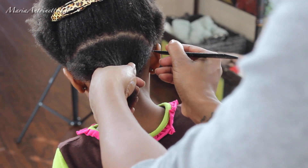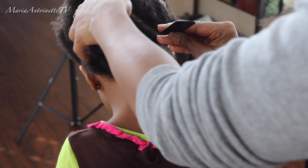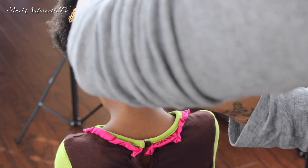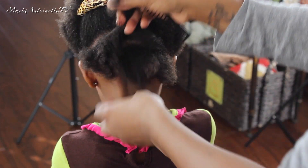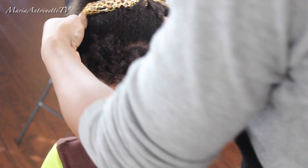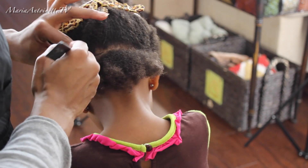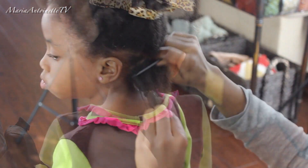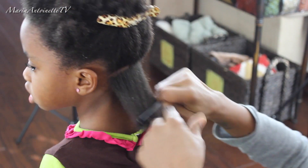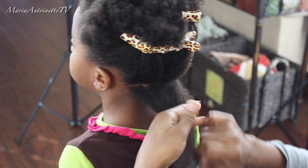My next step is going to be parting off my first work section. In any type of hairstyle with any type of hair texture, it is always best to part out a good section of the hair. This allows for an easier workspace and just makes it easier all the way around. I'm going to softly comb through her hair. As you can see, the other two products have blended into her hair quite well.